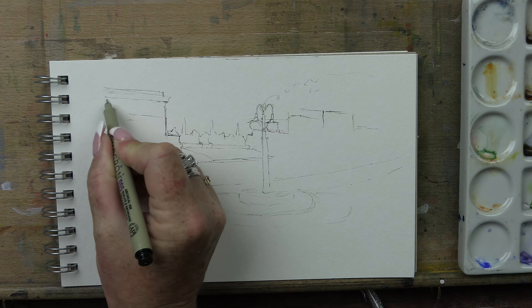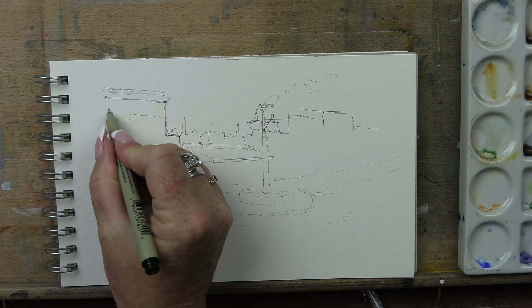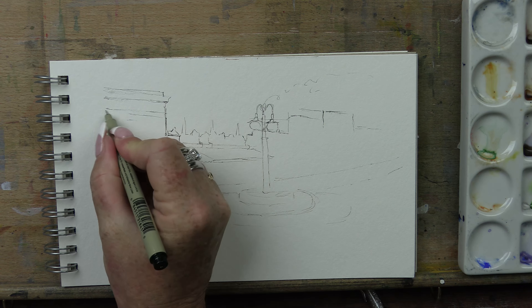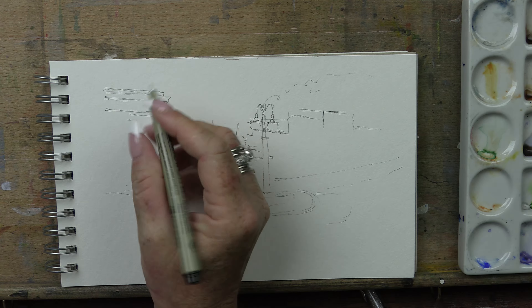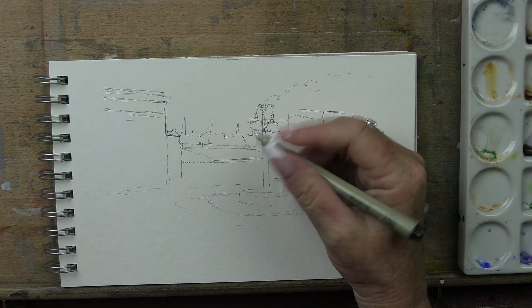I've gone completely blank at the moment - I'm thinking about drawing so names and words are falling out of my head. But I'll have a link to the fellow that inspired me to try this, in the description below. He's an amazing art teacher - amazing at describing how to do things. So I will pop his link there for you.